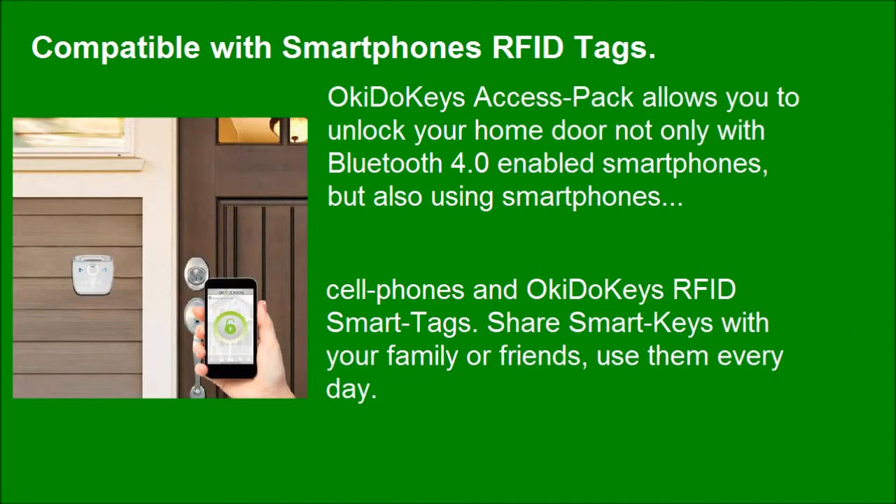Share smart keys with your family or friends and use them every day. The Okie Dookie's access pack includes one smart lock, one smart reader, one card tag, one wristband tag, and one keychain tag.